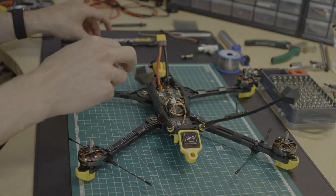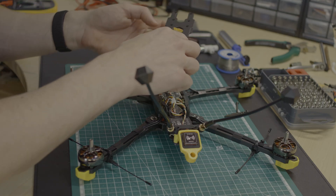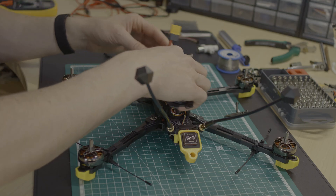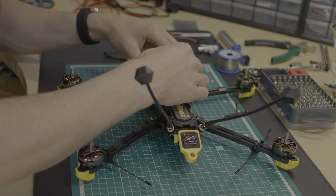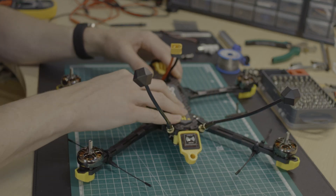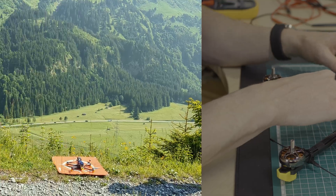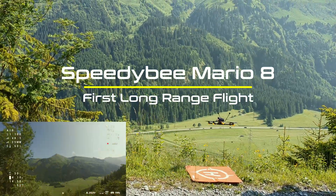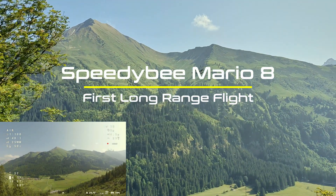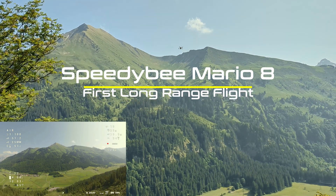You asked for it and here it is. I was thrilled by the positive feedback on my video about the Speedy Bee Mario 8 long-range build. I want to thank you for your interest and comments. With this positive spirit, I took the Mario on its first long-range flight — okay, let's be fair and call it a mid-range flight.